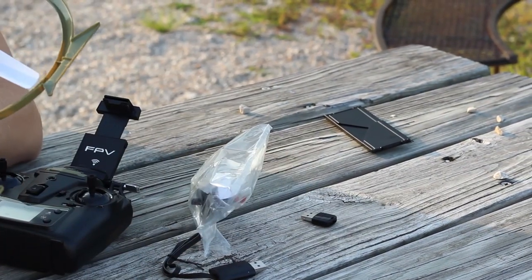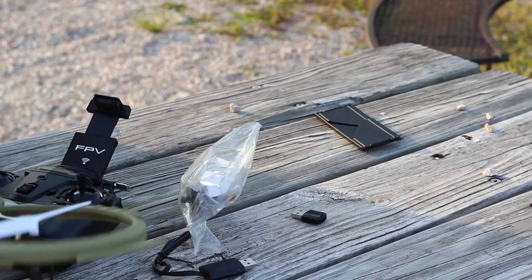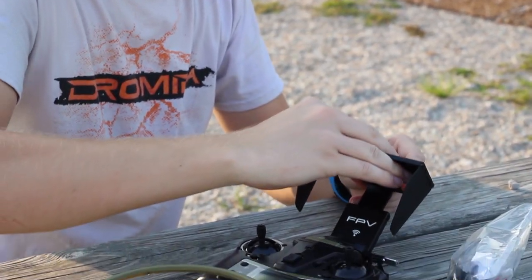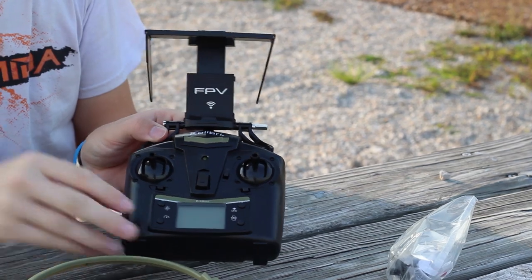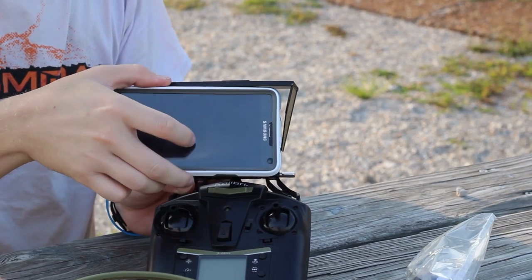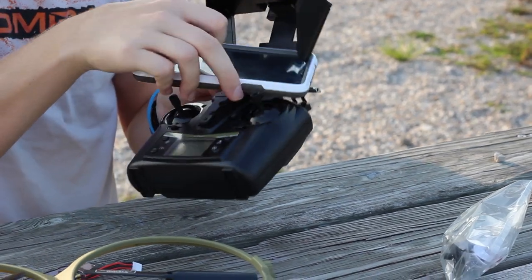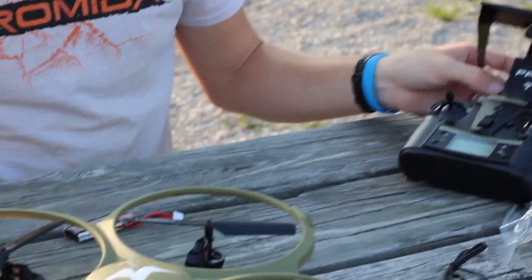There's a sun shield that's supposed to go over your phone, but we're not gonna use it. It installs right here nice and simple — your phone would have a little protection. But not if you have a giant phone. Mine — how would that even fit? Is that for like iPod Touches?